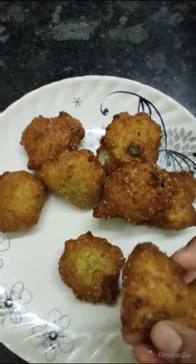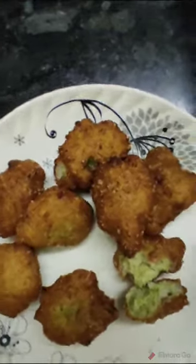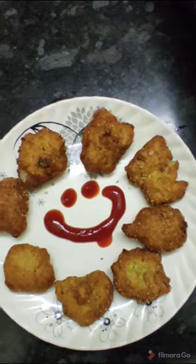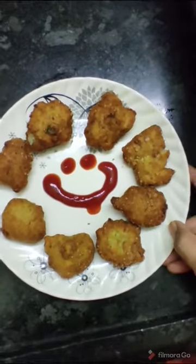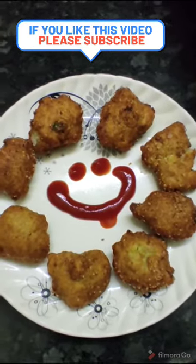Let me garnish the sauce on a plate and make a nice slice.